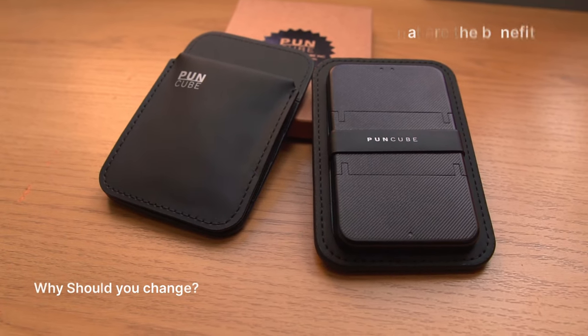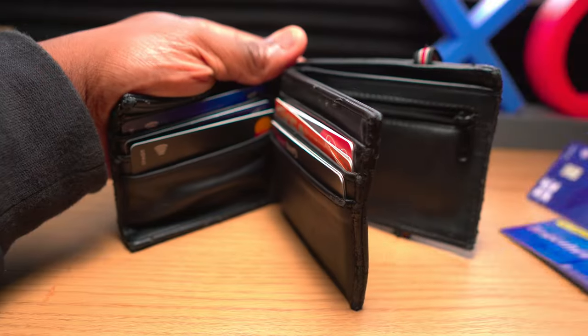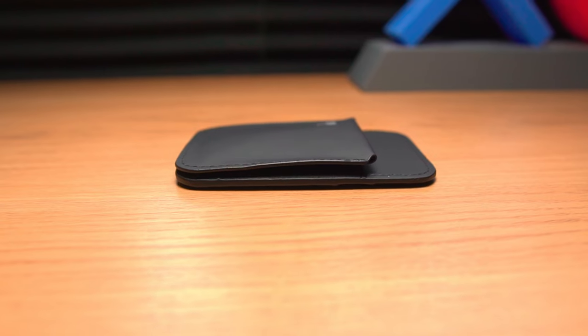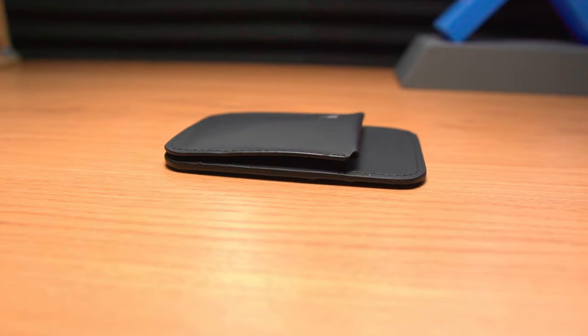Before we look at these Punkube wallets, you might be wondering why you should do this — what are the benefits of having minimal wallets like these? They're going to help you save space in your pocket and avoid that bulge that the classic wallet creates. I bet your wallet has loads of store cards you haven't used for years, maybe even expired ones. A minimal wallet will help you organize your cards and cash better, carrying only what you need, and its smaller profile means a reduced risk of losing your wallet or having it stolen.